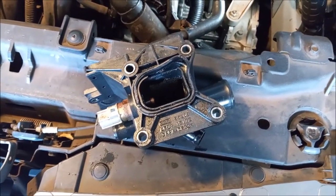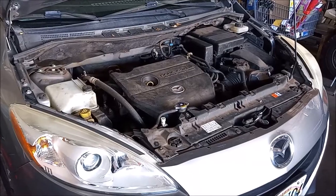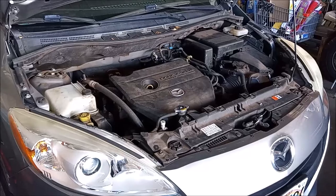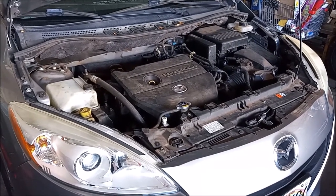We're going to get a new housing from the parts store and put it back on. We've put it back together — it is now purring like a kitten and no more coolant leaks. Thank you for watching.